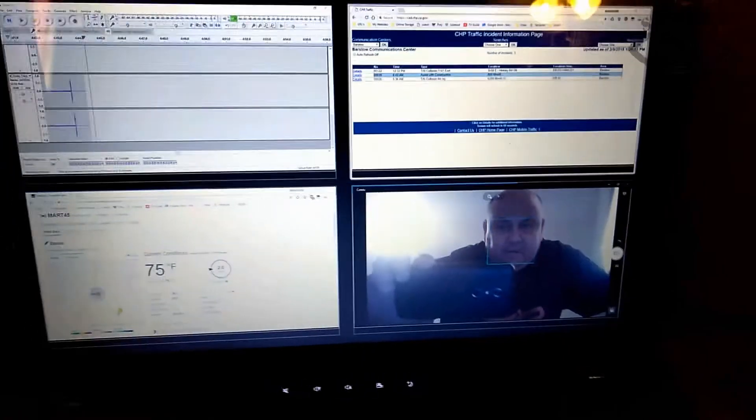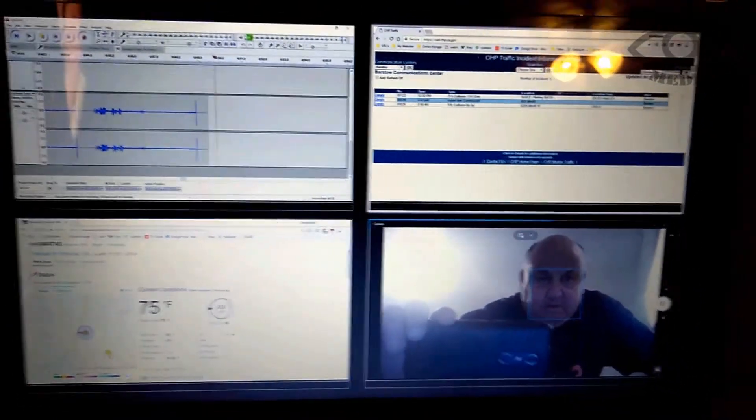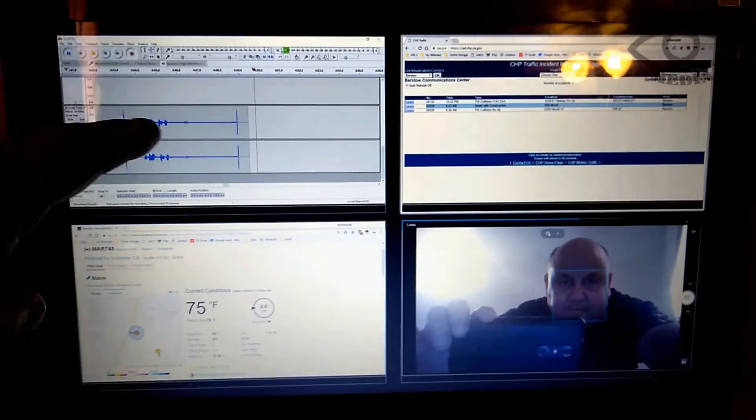Hi everybody. I just wanted to show you my new CAD setup. Normally I have a couple of scanners in my car, and as a hobby I go around and film special events, accidents, and things like that. I've decided to pull the scanners out of my vehicle and bring one in the house, hooking it up to this laptop. I put a quad up on the screen so you can see the scanner here being recorded as its live feed comes through.